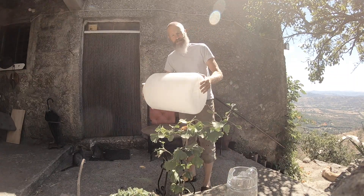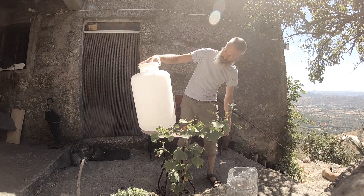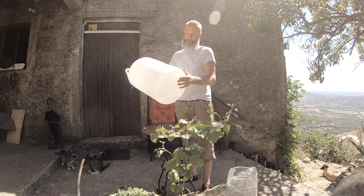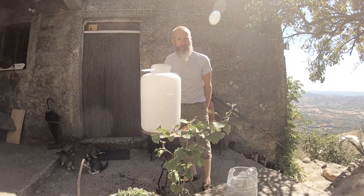And a good shake. So this is a 25 litre food grade container. I'm just going to leave that with the sterilizer in it while I go and pick some pears.